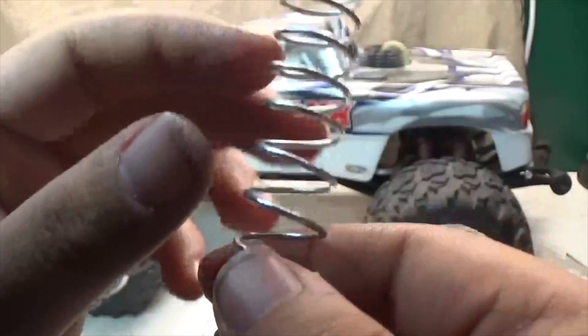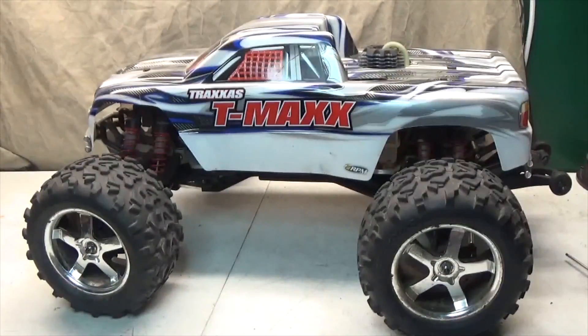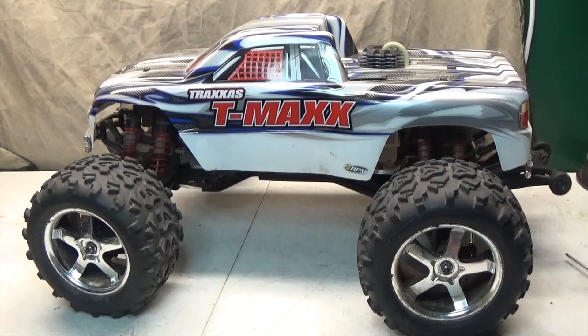With all that, guys, let's get these installed, because I have a lot and I think they're going to look freaking amazing.